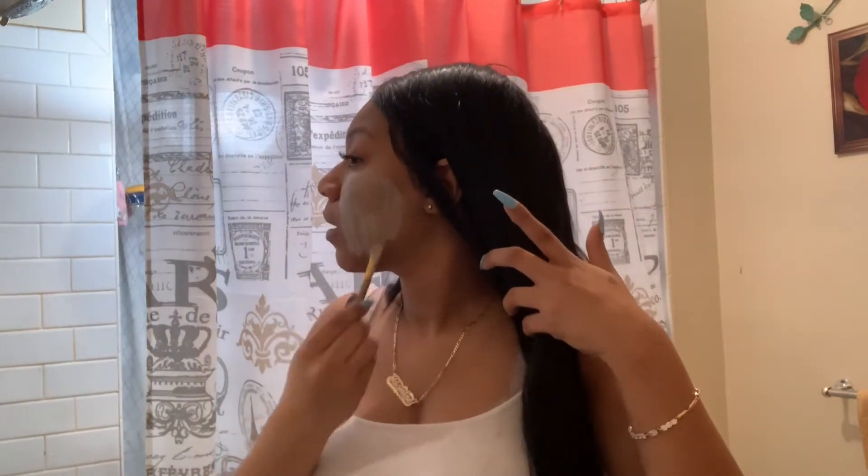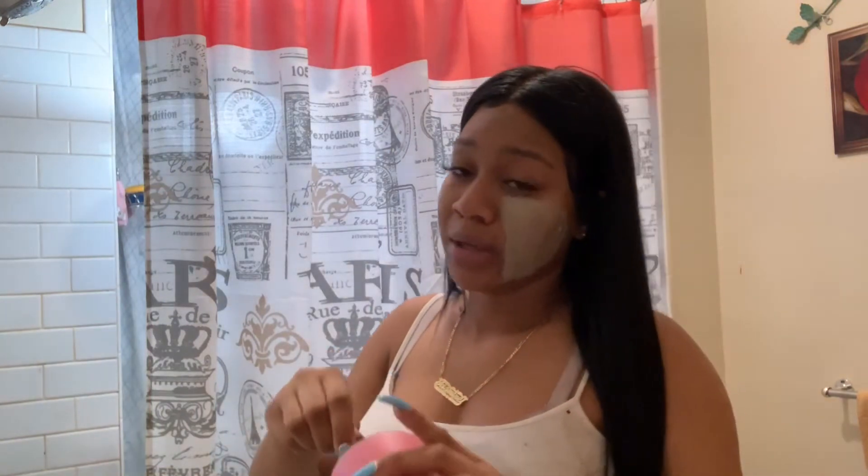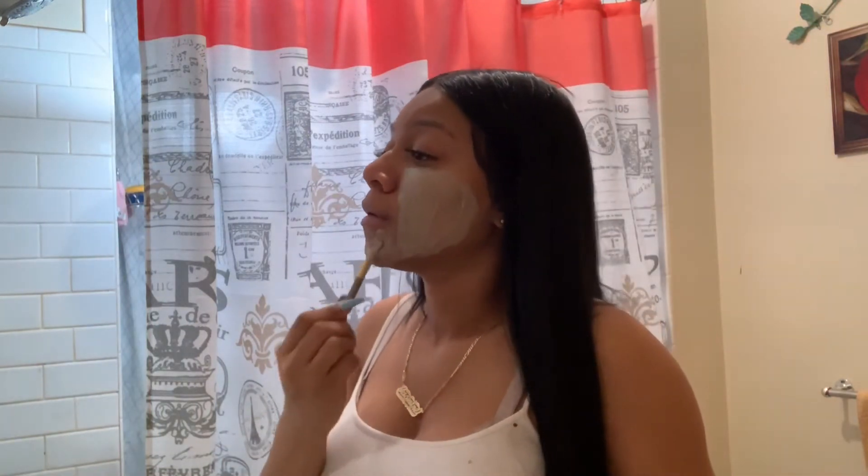I start applying it on my face. I need to get a bigger brush because this little one is just not enough. I'm very careful not to get it on my hair.